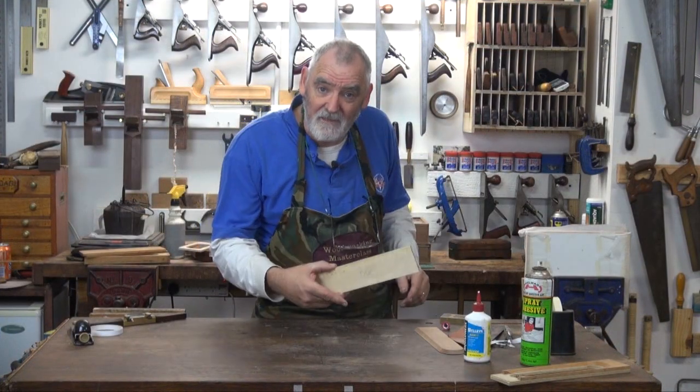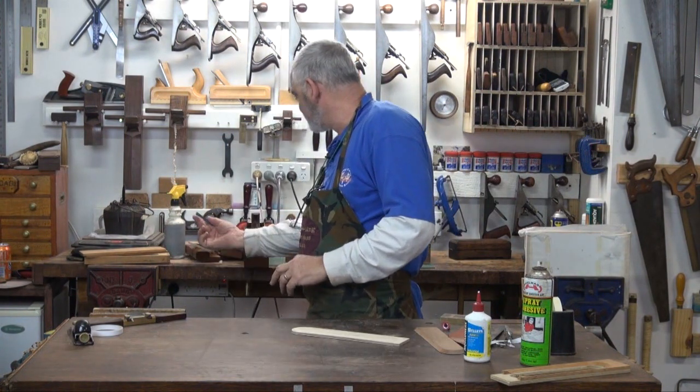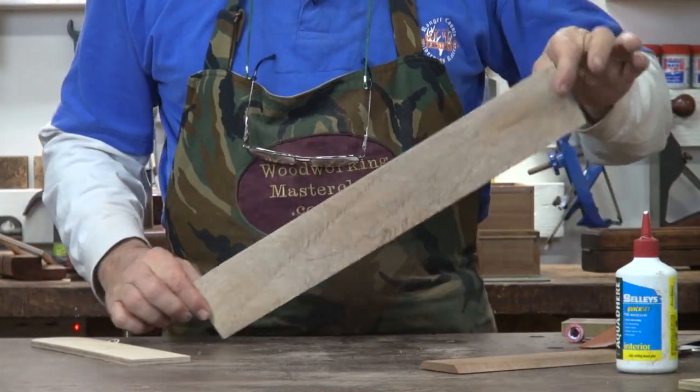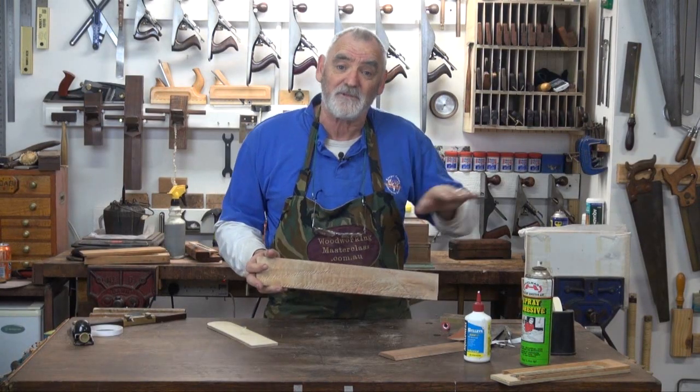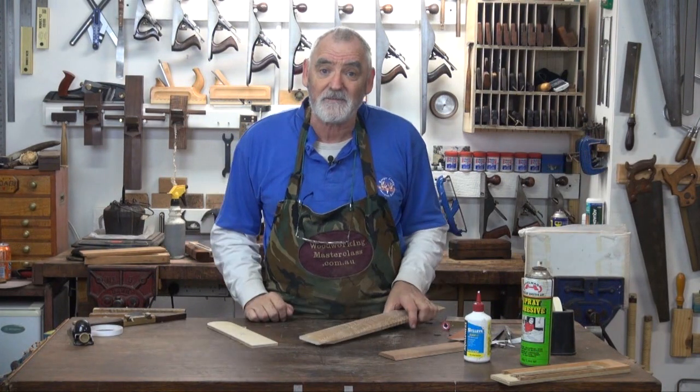Now that that's drying I'm going to take the template that we made the top with, get another piece of timber — quite nicely figured — and I'll make another top. So we've got the normal top and then we've got a contrasting top and we can work out which one we want.